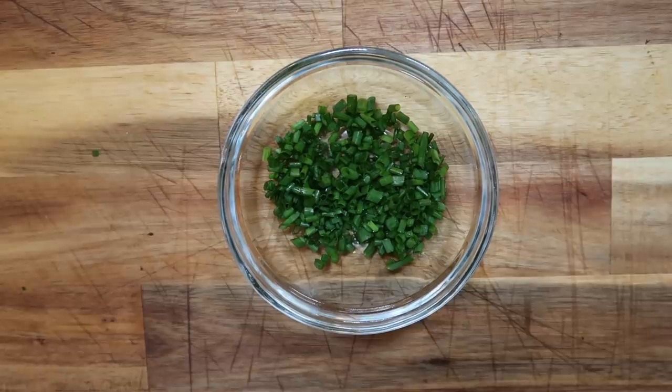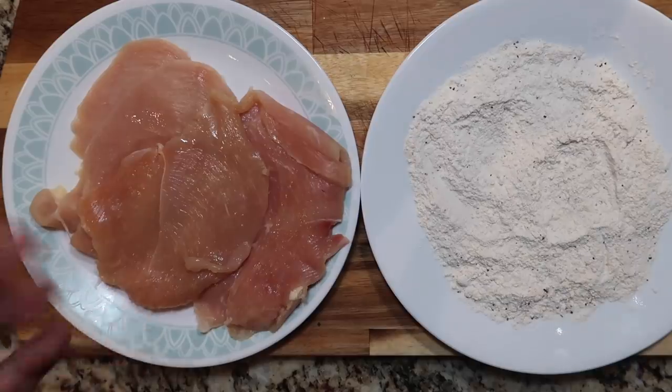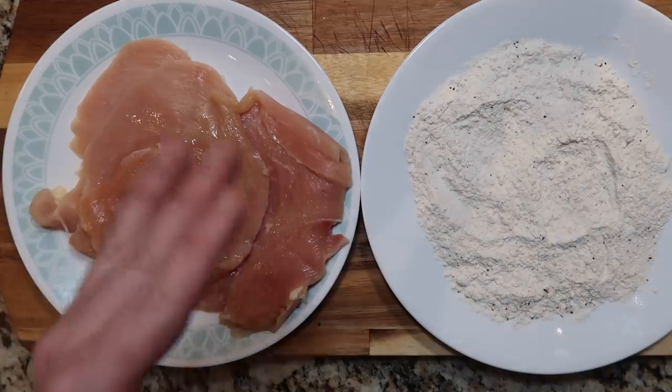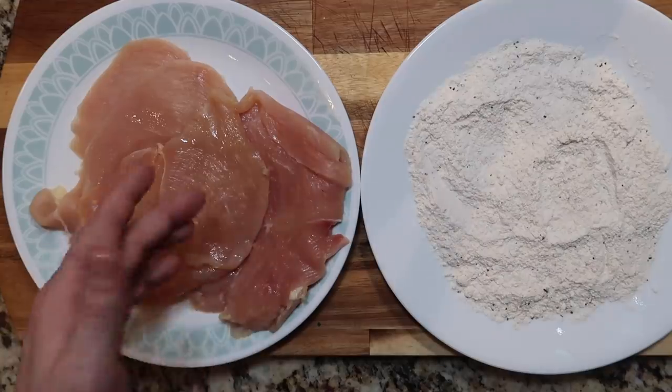I want to take a bunch of chives and slice them up into itty-bitty little pieces just like this. Now let's move on to our chicken. Take two pounds or so of thinly sliced chicken breast, also known as chicken cutlets — should be about a quarter of an inch thick. You can often find them in the market already sliced like that. If not, just get a big breast and slice it into quarter-inch slices.